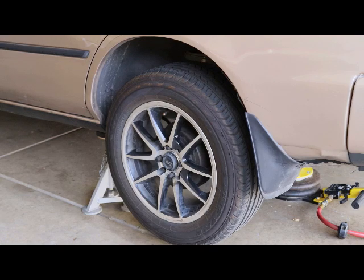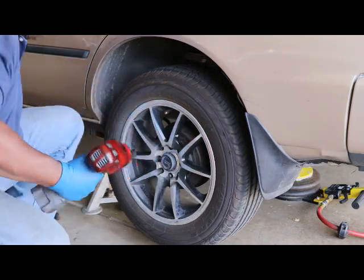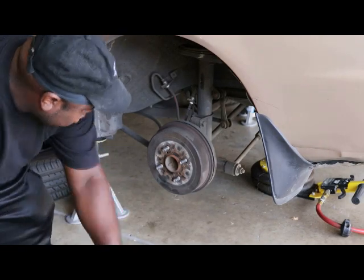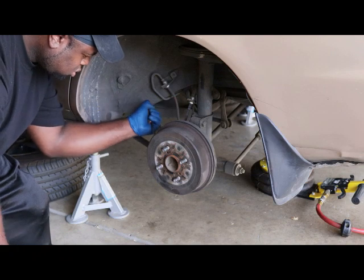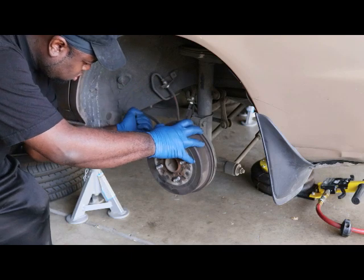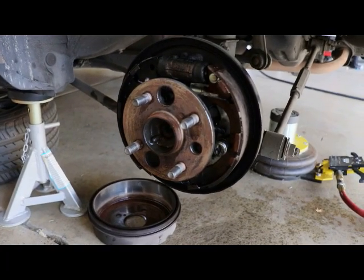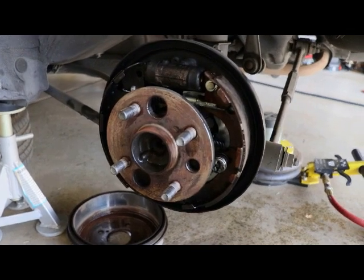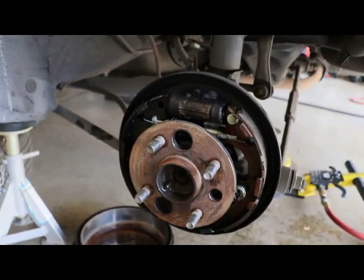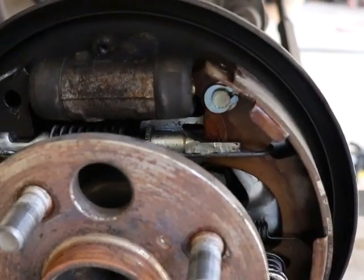We've got the wheel up on jack stands to get the wheels off and change the brakes. Now that the brakes are all cleaned up, we can see the amount of wear on the pads. It looks like we just caught it in time — you can see how thin the brake shoe is right here, so we'll change out these shoes and put on the new ones.